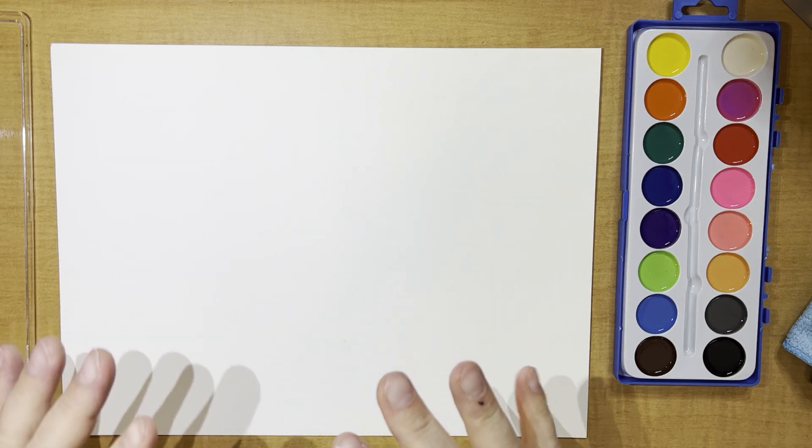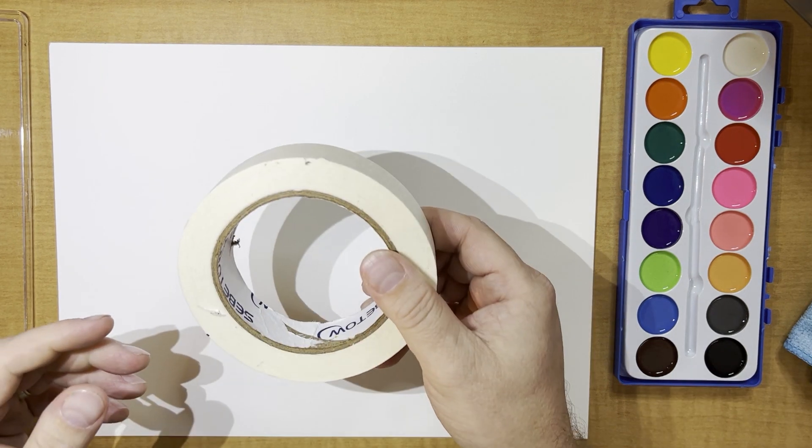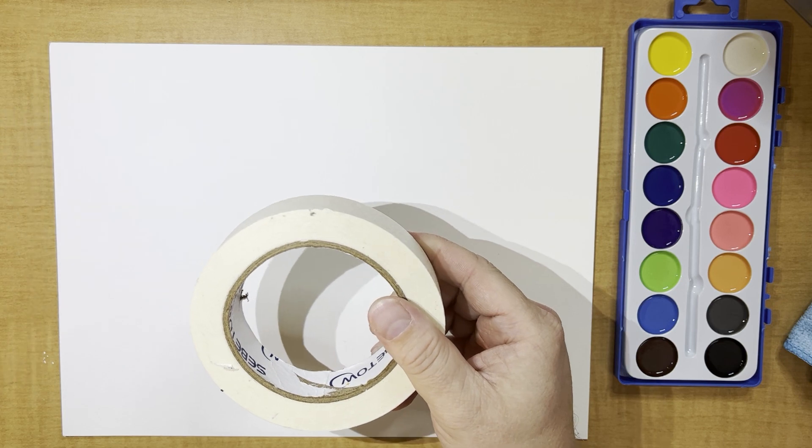Let's get our pages set up first before we can do anything else. We're going to get our pages organized — we're going to get some masking tape and tape our pages down.